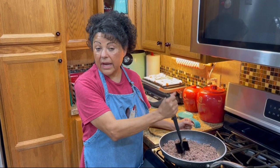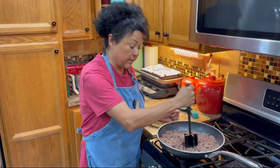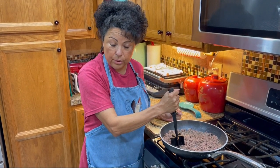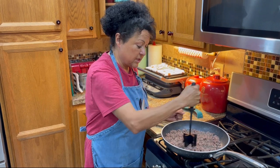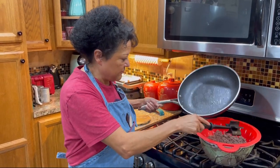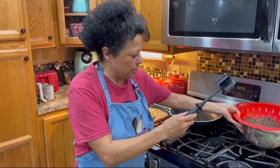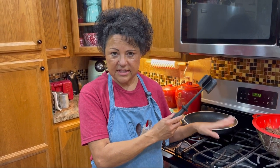Let's get started making our Cowboy Taco Pasta Salad. The first thing you're going to want to do is brown a pound and a half of hamburger meat. Once it's browned, drain the fat. Once you've got all the fat drained off, just put it aside and let it cool. You want it to be totally cool for your pasta salad.